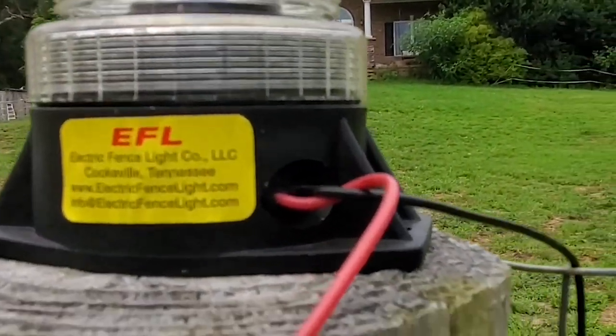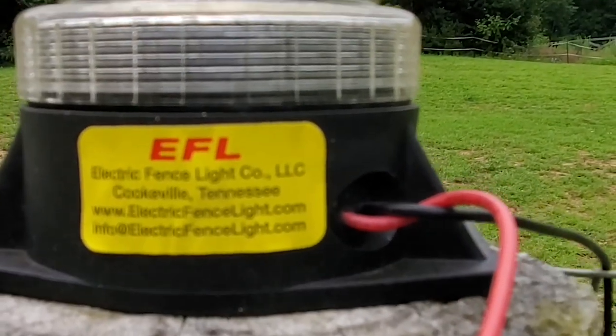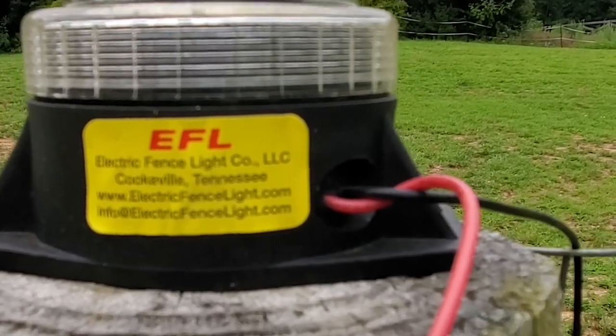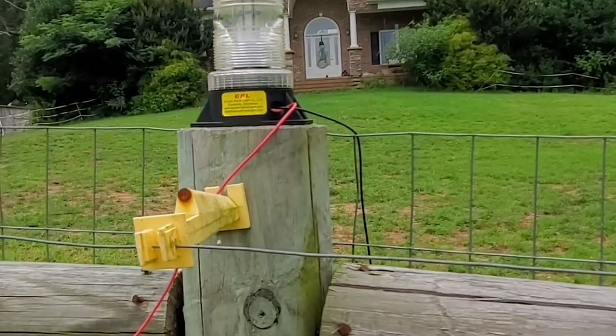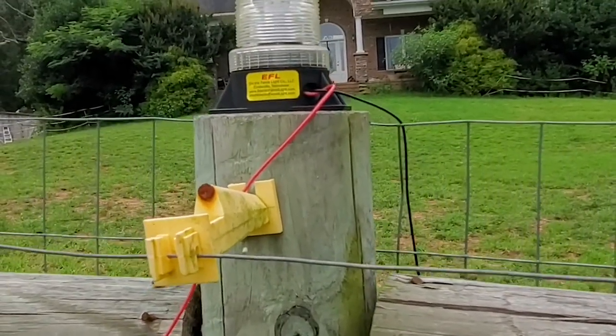It's made by the Electric Fence Company. I believe we bought it on Tractor Supply at TractorSupply.com.